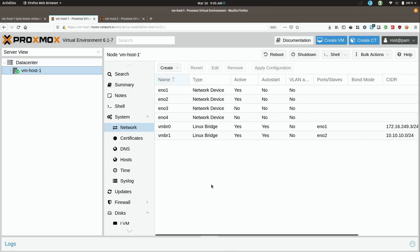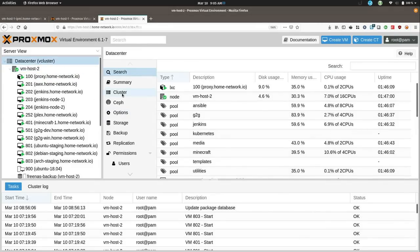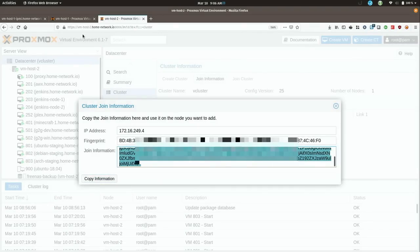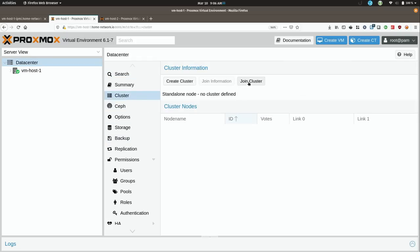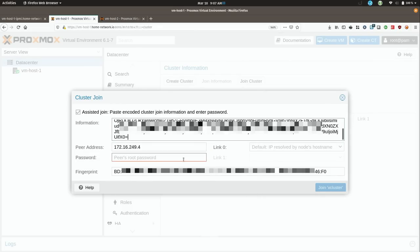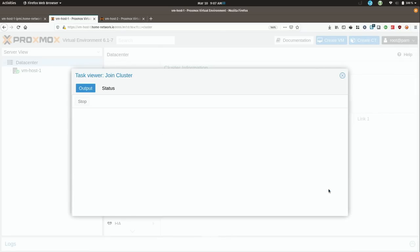Now the only thing left to do is join the cluster. I'll go to VM Host 2 since that's already on the cluster, click up here and go to Cluster. I'll click Join Information and then copy. Then I'll go over here to the brand new node and do the same thing — Join Cluster, and simply paste right here, then click Join. It's often the case that I'll get no output here — I'm not sure if it's a bug, but that doesn't mean the process isn't working.